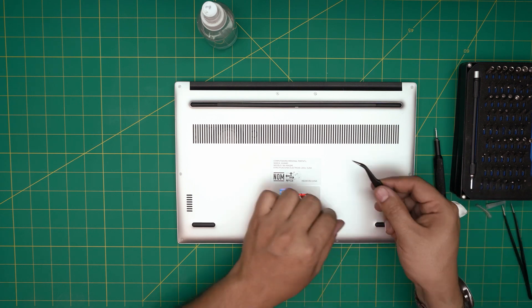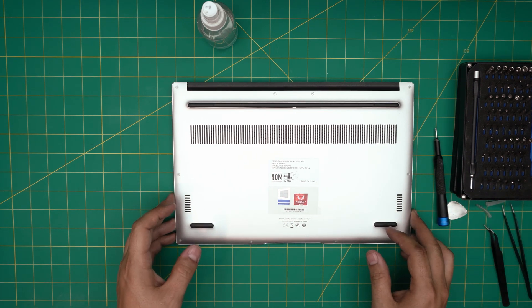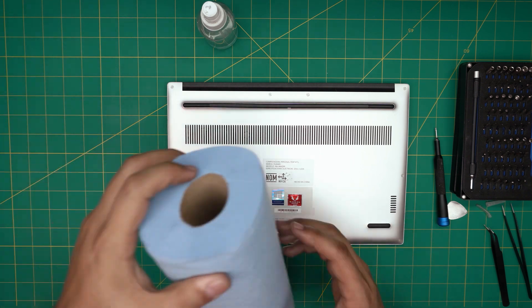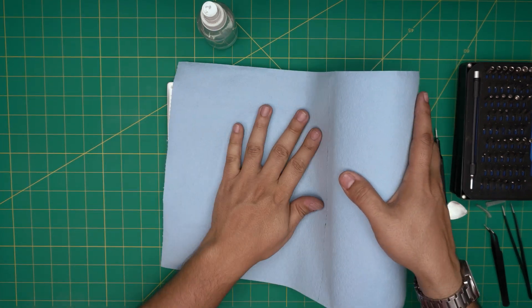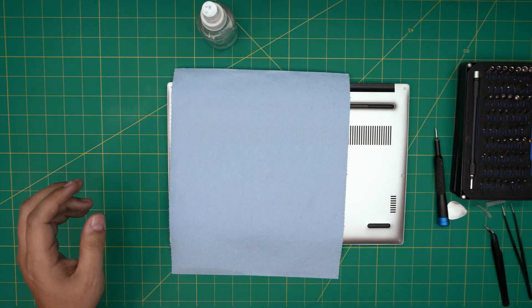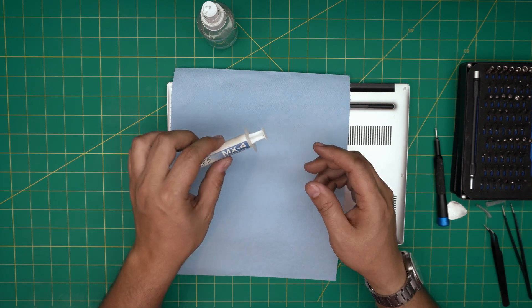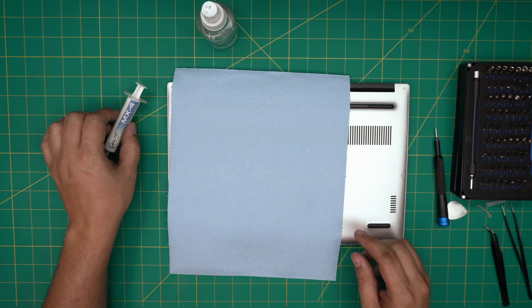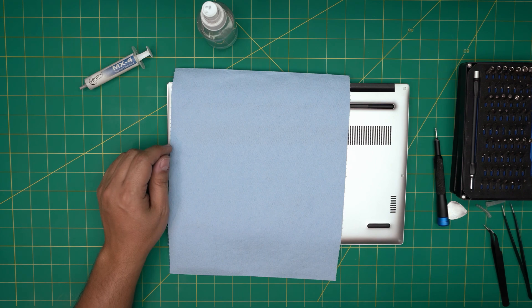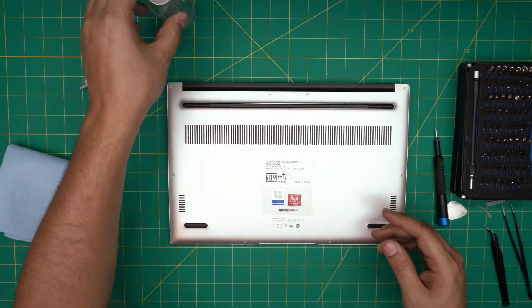I like the curved tweezers — they're really easy to use. The last things you'll need are a workshop towel and your favorite thermal paste. I'll be using Arctic MX4, which is very good. If you want to go overkill, go with the Thermal Grizzly Kryonaut, but the MX4 is still very good.